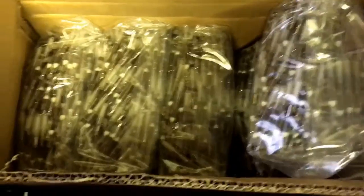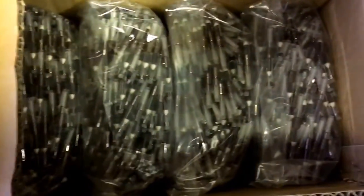Before we go out, I need to show you guys some parts that I got in. If you follow me on Instagram — these are converters, the parts that hold ink. About 5,000 of them. They have a 5,000 minimum order so I'll have converters for a little while.